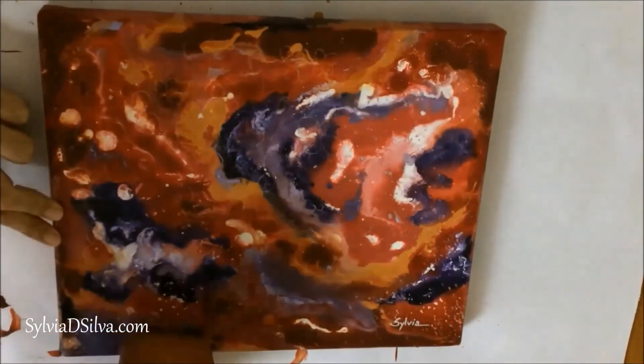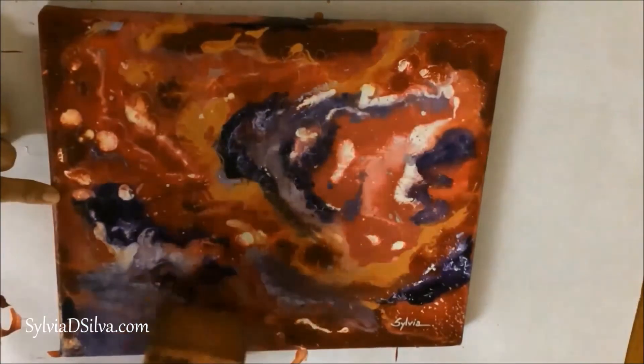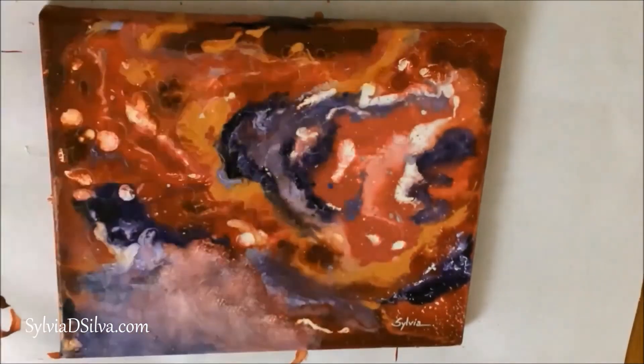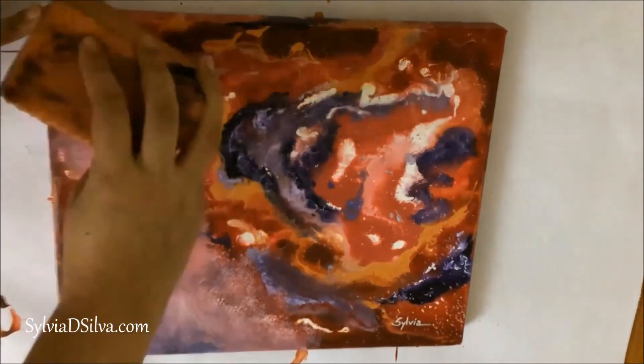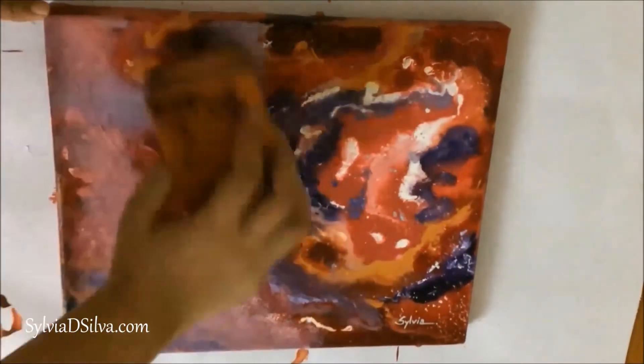I then dabbed paint onto the canvas with a sponge. I didn't want to use a brush because I wasn't sure if the masking fluid would come out along with the brush strokes.